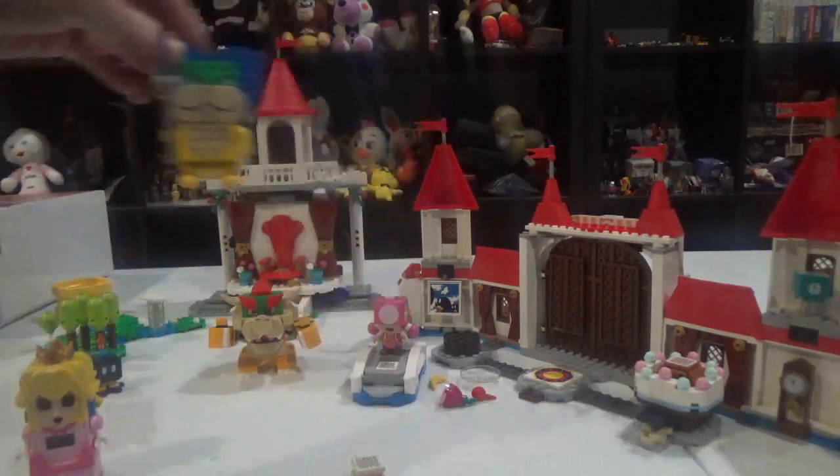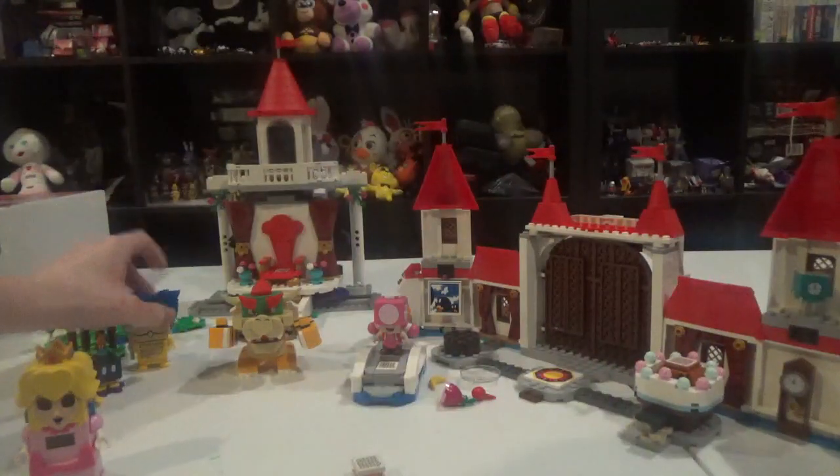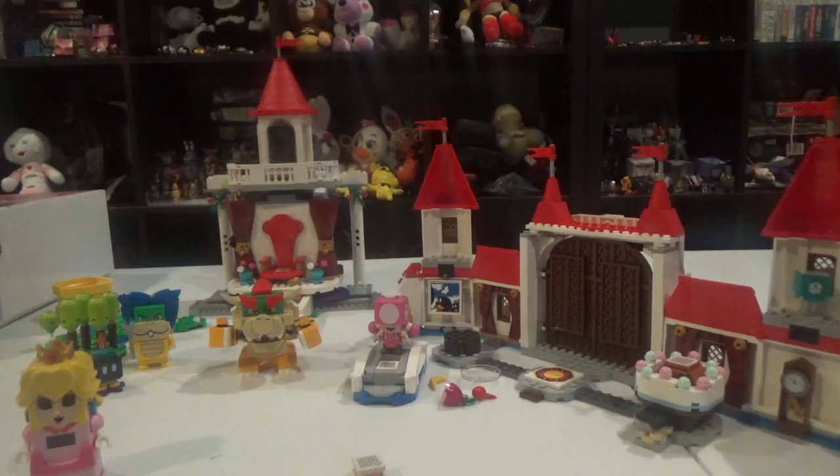Of course, we got Ludwig as well. I forgot how to mention this. Yeah, of course, I have a little Peach, Mario, or Luigi — you know, jumping on him on the show. And here's Ludwig, by the way. I think I might actually try to get the Donkey Kong one, because I'm kind of hoping to get one of them — a Donkey Kong set.